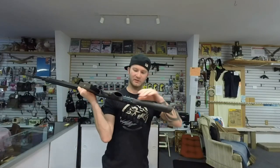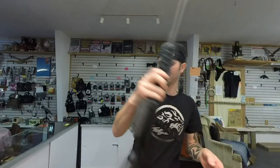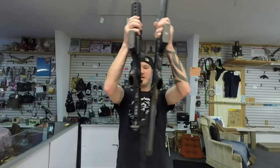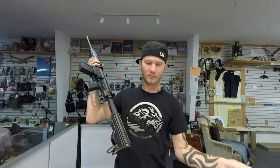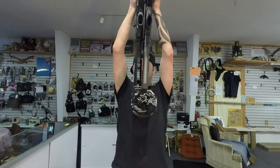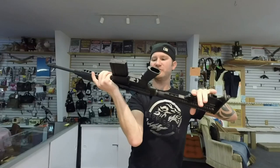This rifle, the C308, you're stuck with a fixed length of pull — unless of course you change the stock, but then you're adding money to the rifle and it kind of defeats what makes that rifle awesome. So the way it sits, the LR308 has an adjustable length of pull, which makes it more versatile for a wider range of shooters.